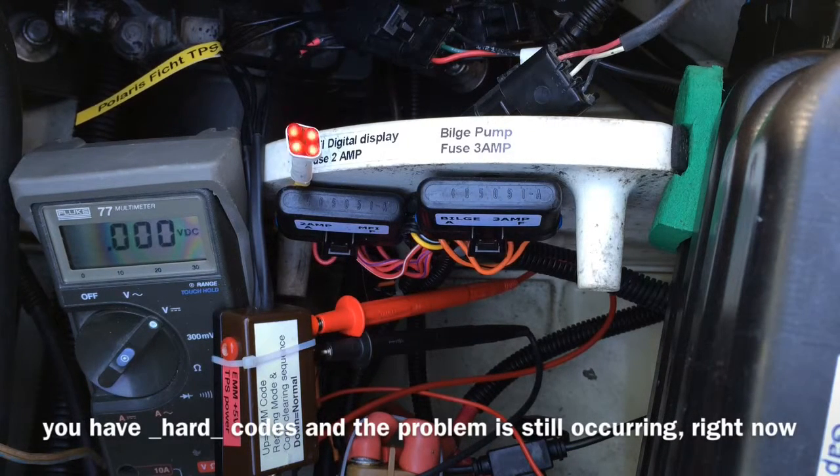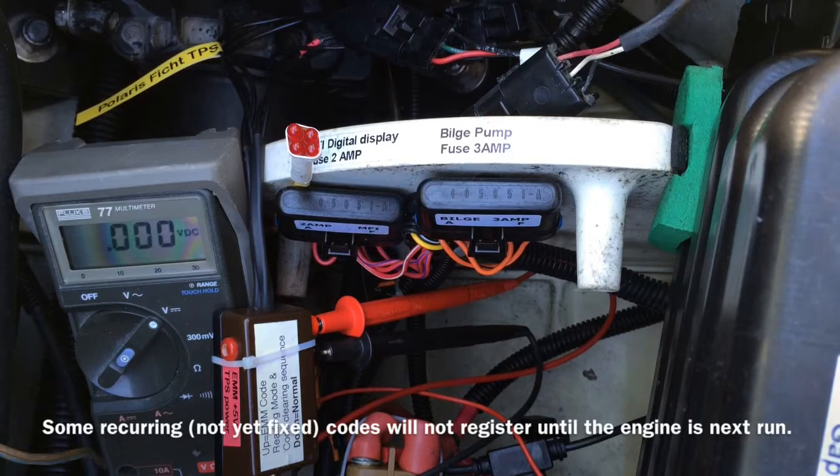One. One. Codes are cleared. Remove the lanyard.